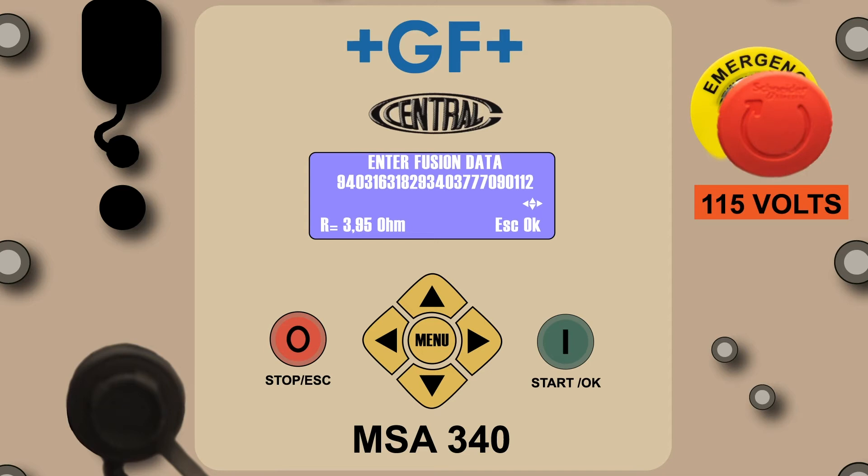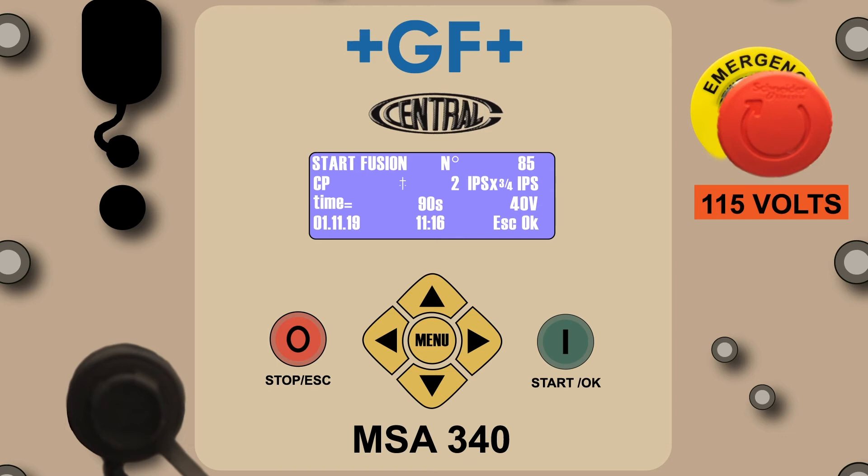Press the green button and the Start Fusion screen will appear. Note the difference between the information captured in the barcode mode as compared to the CP mode. The barcode reflects the fitting manufacturer, the fitting type, the diameter of the base and outlet, fusion time, volts to the fitting, date and time, and escape and OK options.